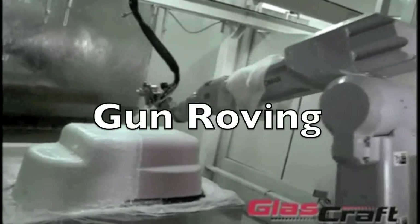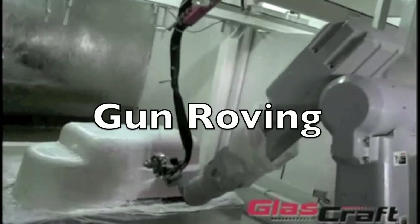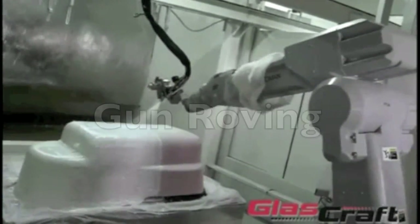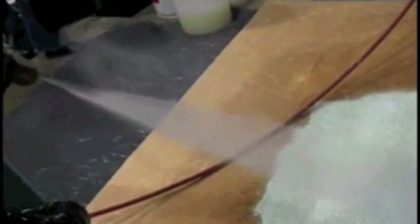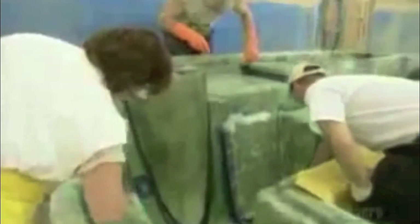Now let's have a look at gun roving. In this process, a mixture of resin and fiberglass is sprayed onto a mold. Here you can see the fiberglass strands being run from the spool to the hopper. This specialized hopper cuts the glass strands and releases them into a jet of resin to be projected onto the surface of the mold. After the fiberglass has been sprayed evenly over the entire surface of the mold, it must be rolled down flat.